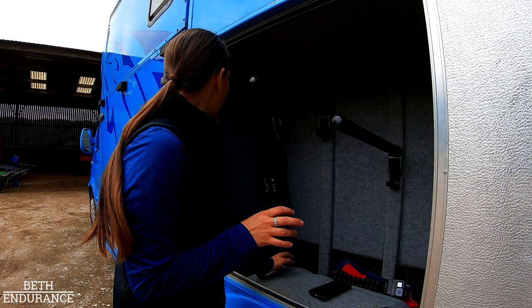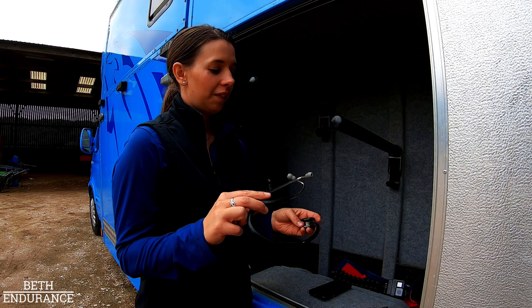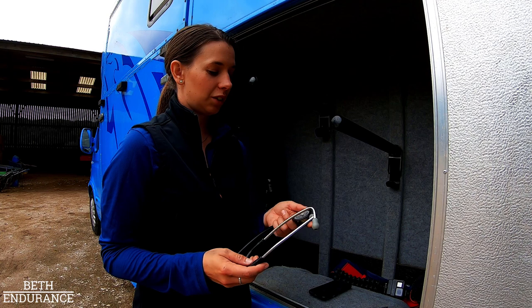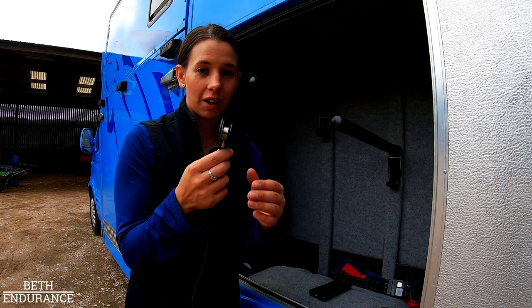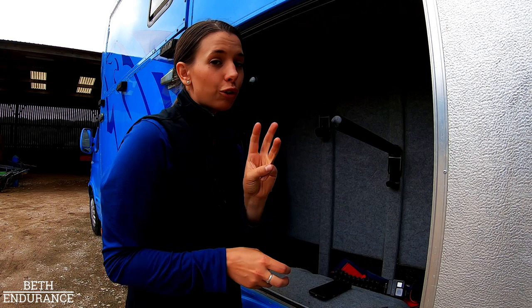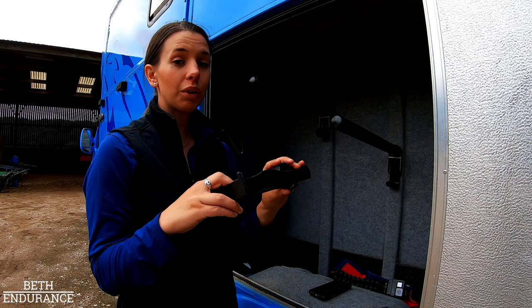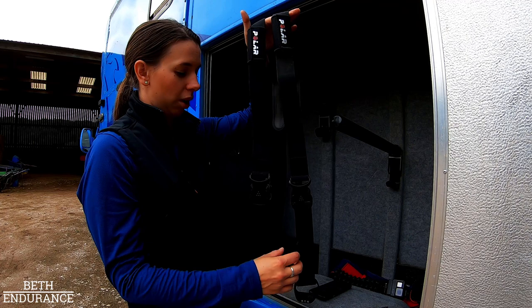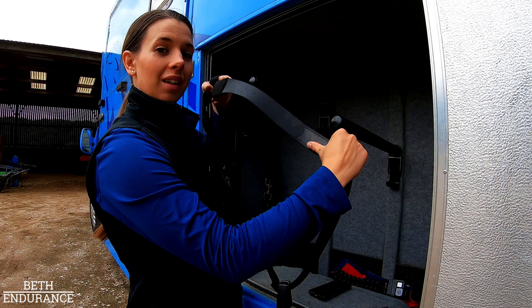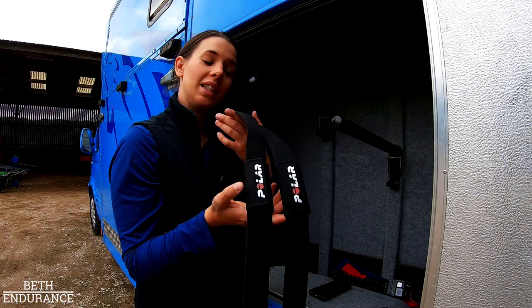For heart rates I use a Littmann Cardiac stethoscope — they're just the best, Littmann are really really good and make listening so much easier. The cardiac ones are particularly good. My top tip: they twist so you can use the smaller side or the flat side — if you can't hear anything, make sure it's twisted the right way, as that's a common mistake. I've also got two types of electronic heart rate monitor, both from Polar — the Polar handheld one that you pop on the side with a little watch display, and the Polar strap one with electrodes on the underside so no one has to hold it and heart rate is taken continually while attached to the horse.